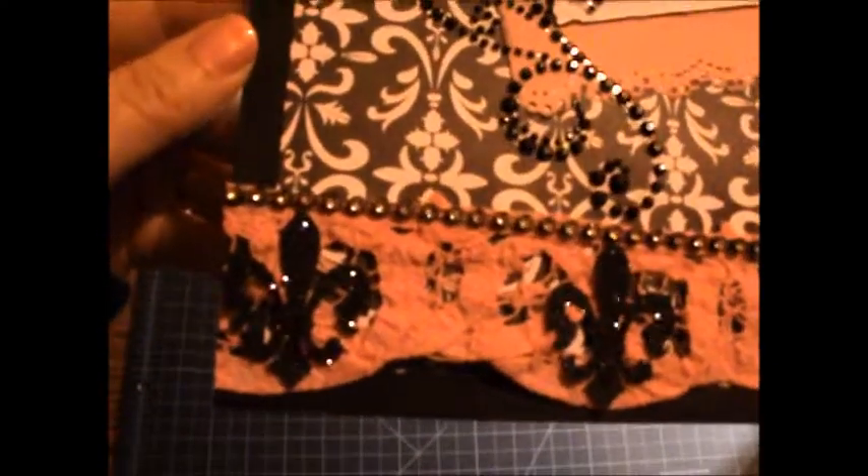I ran those through my Xyron sticker maker and then I glittered them. It's so much easier to do it that way than to try and glue and then glitter — it's just faster and neater, and I just recommend that way for glitter.